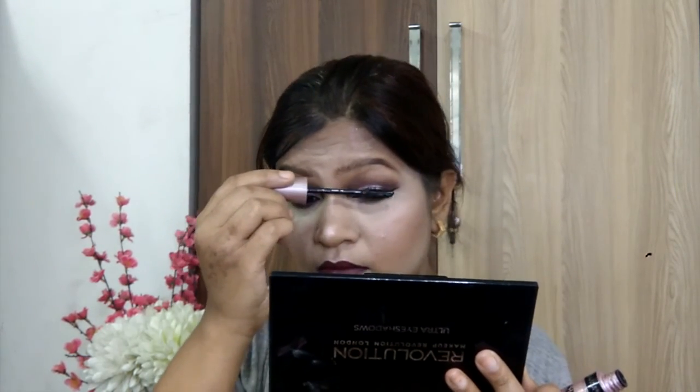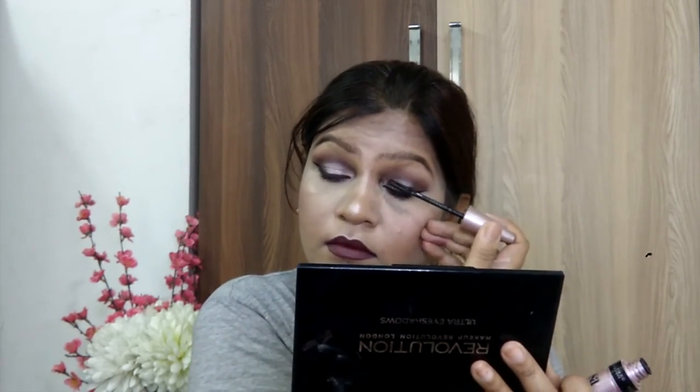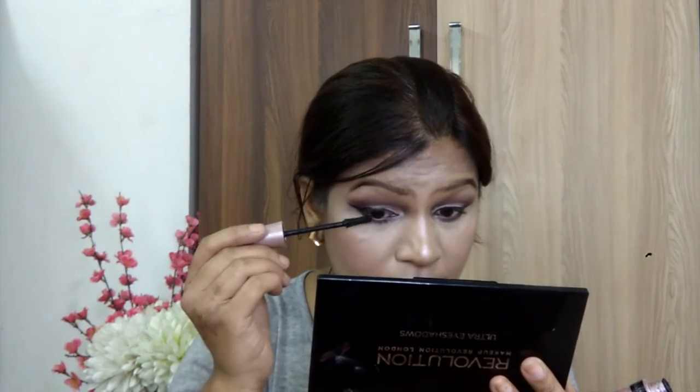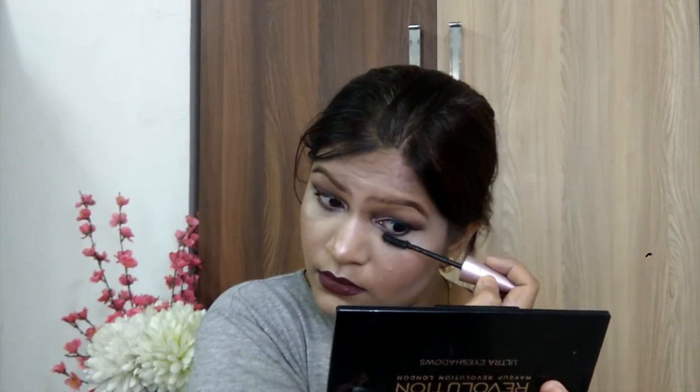I am taking mascara and coating the upper as well as lower lashes. You can also apply false lashes on this makeup look. So this is the finished look, guys. I hope you like this makeup look. Don't forget to subscribe to this channel and don't forget to like my video. I will see you in the next video. Till then, stay blessed. Bye!